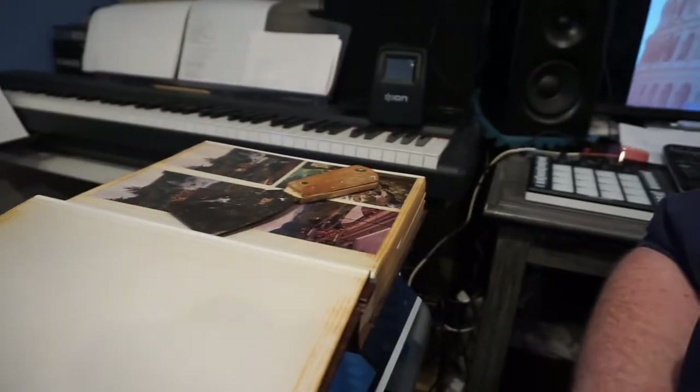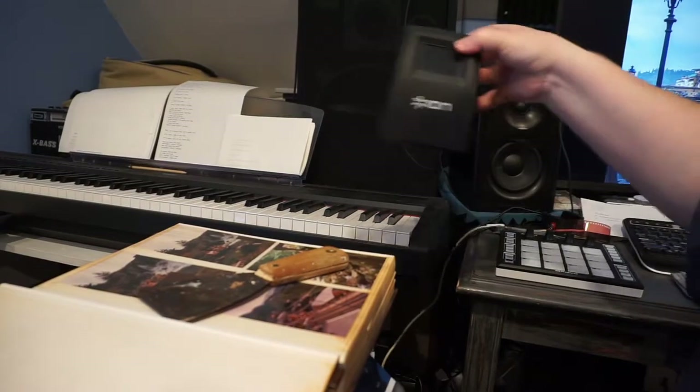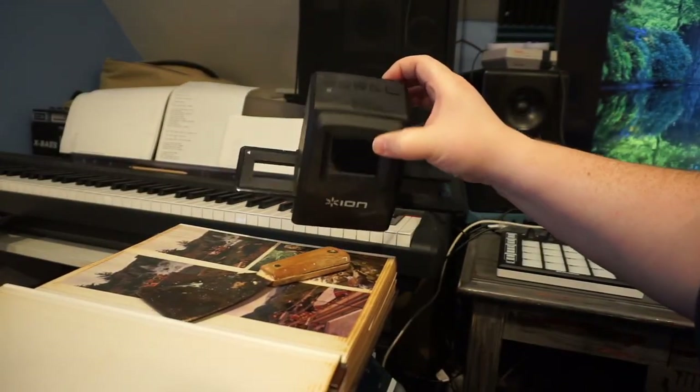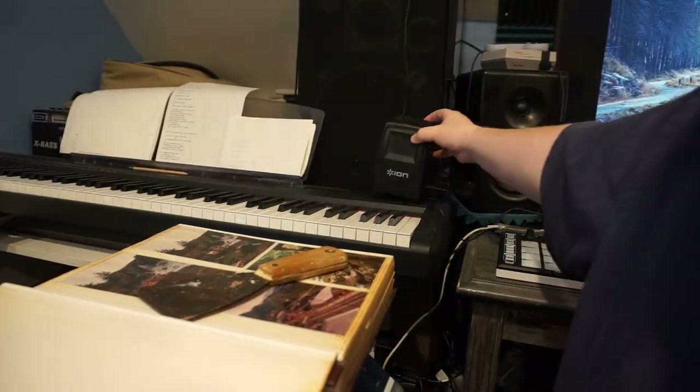Other tips for saving photos: get one of these negative scanners. You just put your negatives in that little slide there and push it through. Set your settings, push the button, and take a picture of your negative.